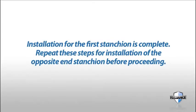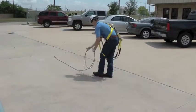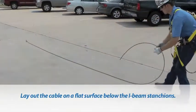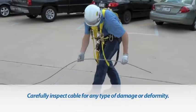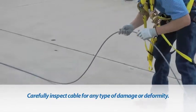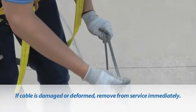Installation for the first stanchion is complete. Repeat these steps for installation of the opposite end stanchion before proceeding to lifeline cable installation. Lay out the horizontal lifeline cable on a flat surface directly below the I-beam where the stanchions will be installed and remove all bends. Carefully inspect the cable for crushed spots, broken wires, weld strikes, or any other deformity that may affect the integrity of the cable. Damaged cables must be removed from service immediately.